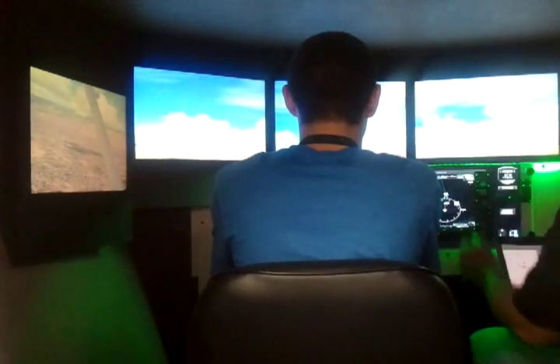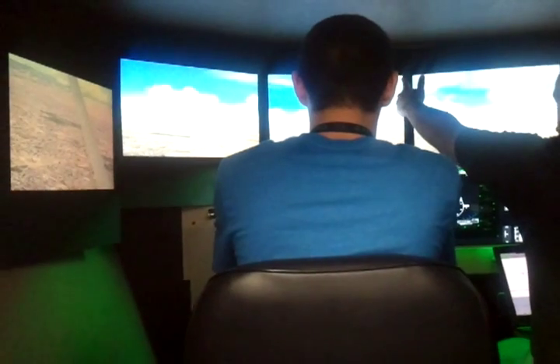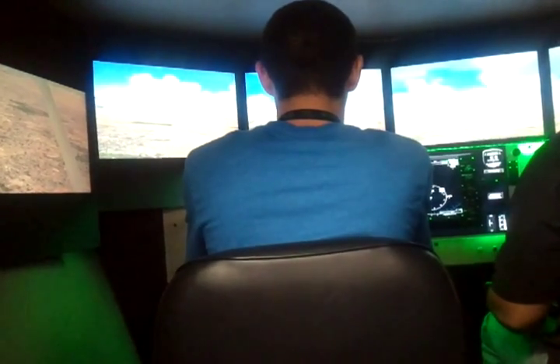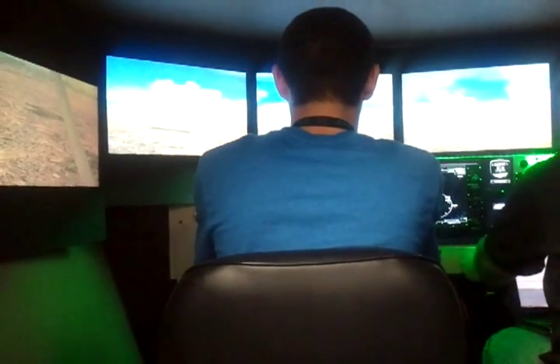So now what I want you to do is push your nose down until it's half sky and half ground. Up here you're going to see 50% of the windshield should be sky, 50% should be ground — just like that. See that? This is how you fly straight, and so this is what we're going to practice next.